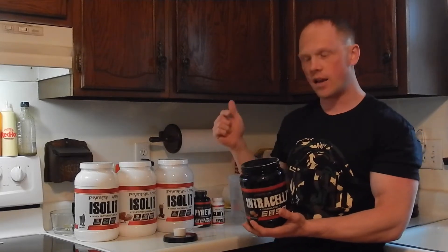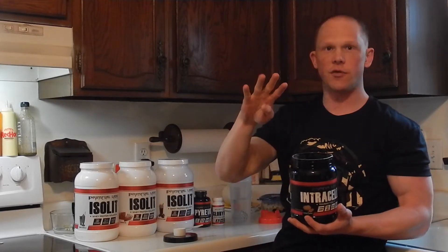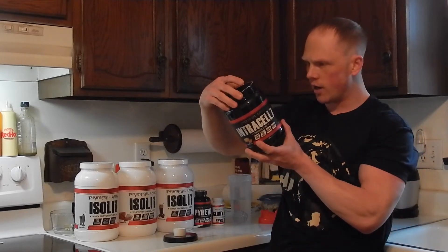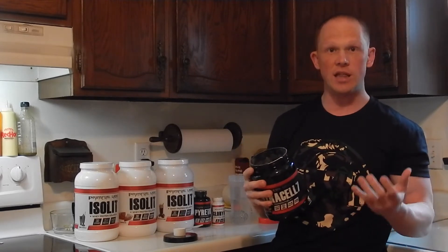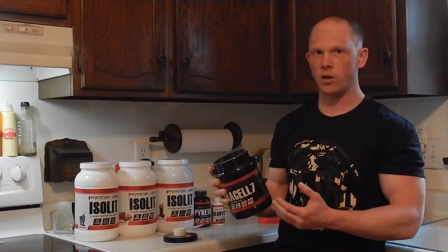There's an electrolyte blend added in the black. There are also 4 patented ingredients for the carbohydrate blend included. Per scoop you get 9 grams of carbs, and in 2 scoops you get 18 grams of carbs. They replaced the Agmatine in the white version with Vasodrive AP in the black version.